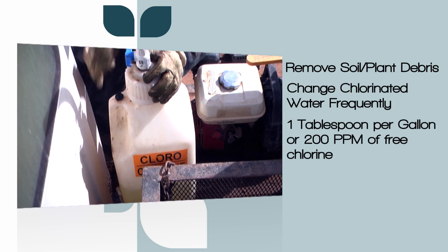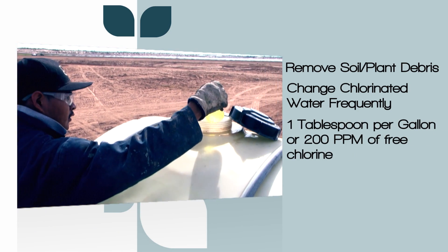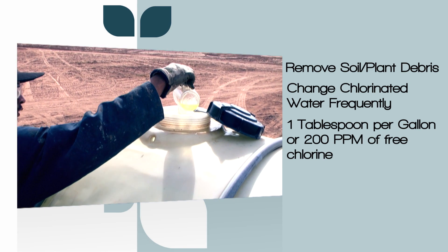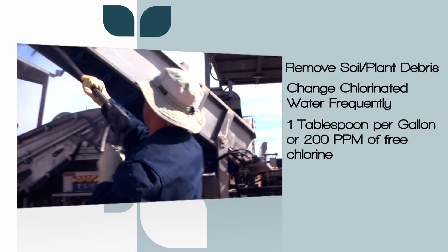About one tablespoon of a typical non-scented chlorine bleach per gallon of water — that's a concentration of 200 parts per million — is the maximum concentration that should be used for sanitizing food contact surfaces.